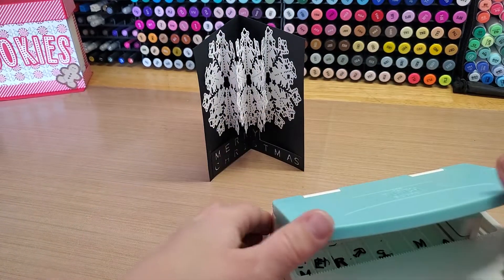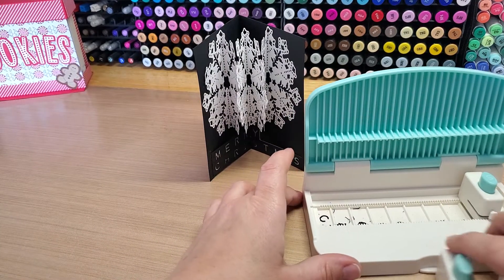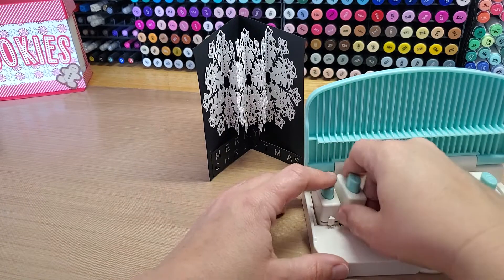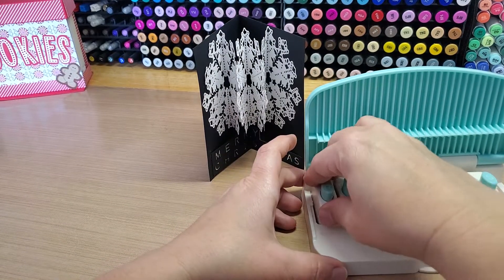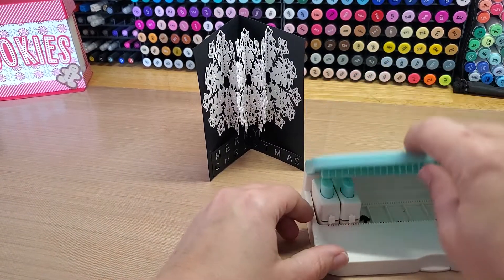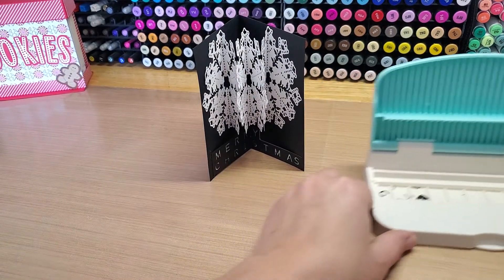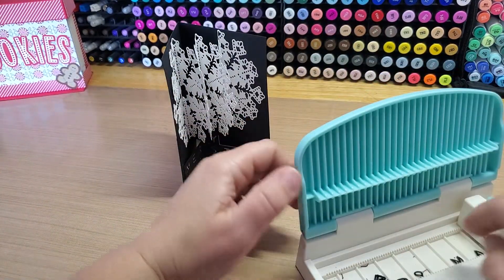It's the We Are Memory Keepers punch board — I just got this. It has all these alphabet inserts that you can pop in like this, and you can spell out anything you want. Then you slide your piece of paper — your little strip — in here, push this down, and it punches all the letters out.